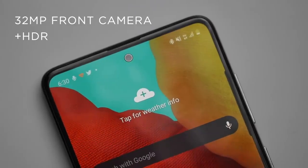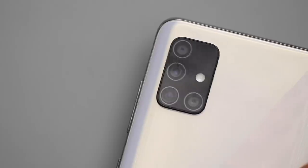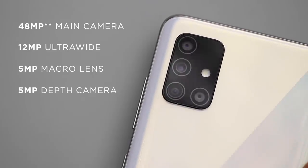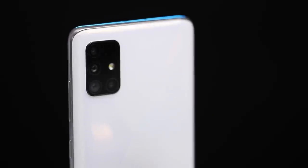Now to the cameras of the A51. On the front is a 32MP camera supporting HDR, shooting at 1080p at 30fps. The back features a 48MP wide camera, 12MP ultrawide, 5MP macro lens, 5MP depth sensor with LED flash. It shoots at 2K resolution at 30fps and 1080p at 30fps or 120fps slow motion with electronic image stabilization. The 32MP front camera produced really detailed shots and I've always liked Samsung's skin tones for selfies — these are top notch, especially the lighting.